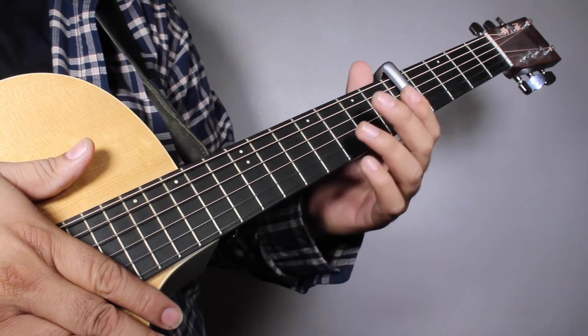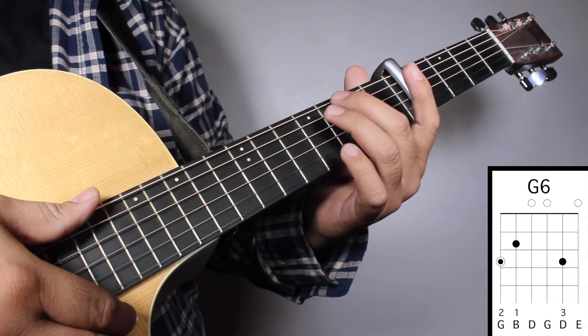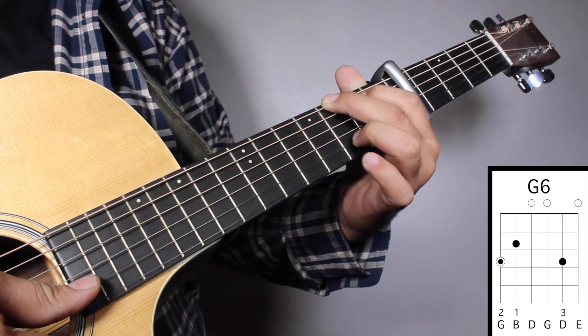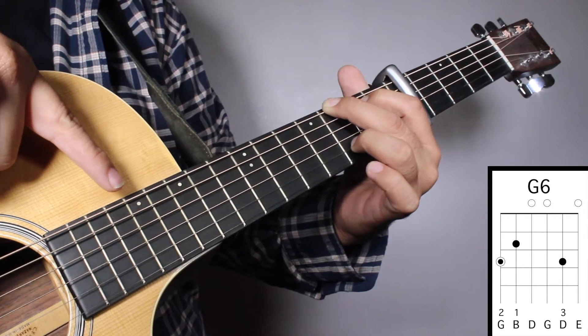Capo on your 5th fret, 7 chords. Chord No. 1, G6: finger No. 2 on your 3rd fret 6th string, finger No. 1 on your 2nd fret 5th string, and finger No. 3 on your 3rd fret 2nd string. We're going to strum from string No. 6.